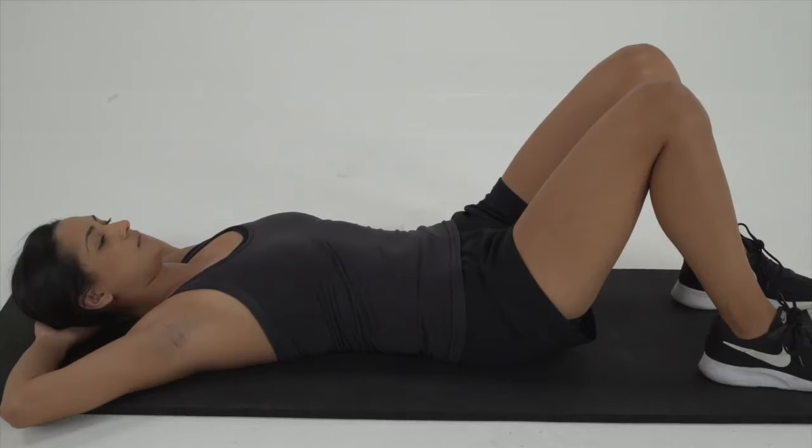Perform a Kegel. Hold for five seconds and relax. Fifteen reps.